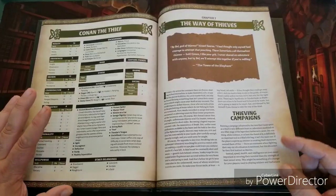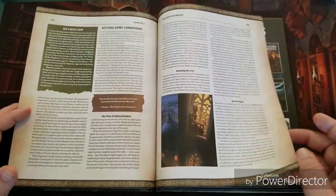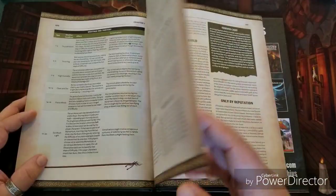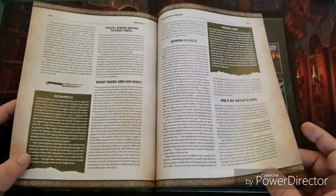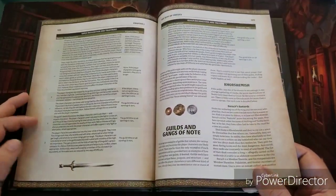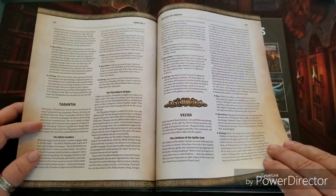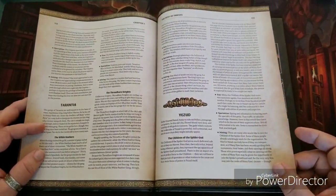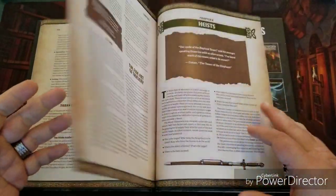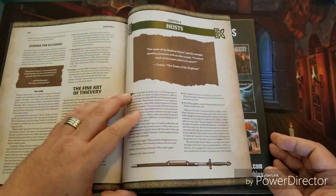One of the last remaining chapters, 'The Way of Thieves,' talks about thieves campaigns and how as a game master you can build those types of settings — everything from thieves guilds to joining a guild to creating your own guilds, gangs, lots of random tables, and great stuff. It also covers ways you can use different places and locations for creating your own thief campaigns.